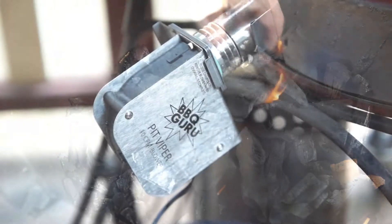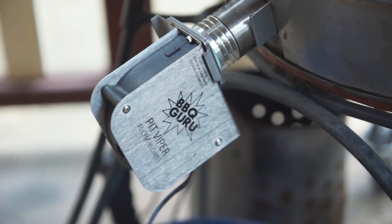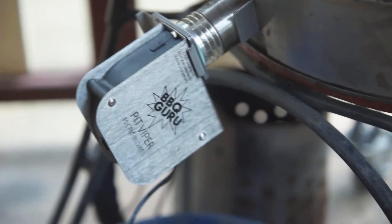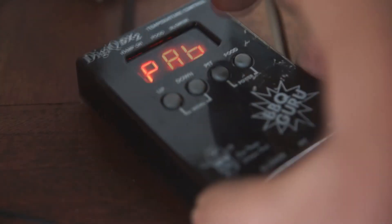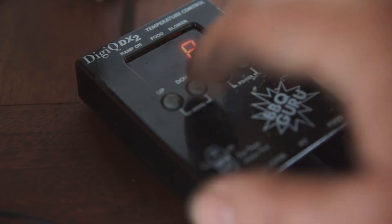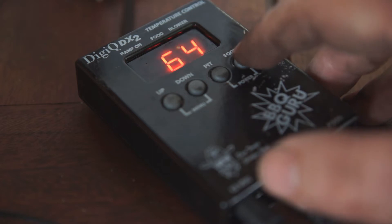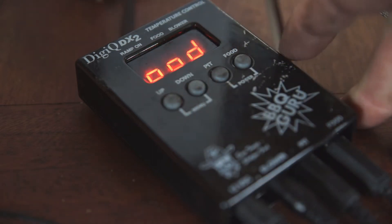You can see here we've got the Barbecue Guru fan pumping in the air, keeping a consistent temperature for our cook. We've got our pit temperature set to 225 degrees Fahrenheit — that's for a nice long slow cook. You can see right now it's at 64 degrees.